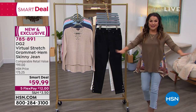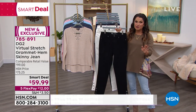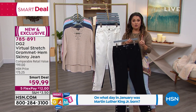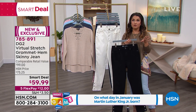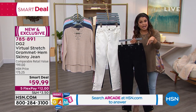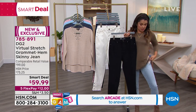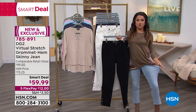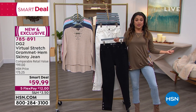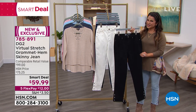If you're just joining us, this is the launch of the Smart Deal. You get first dibs on all of the colors. We have all sizes, 0 through 24. Virtual stretch has so much stretch and recovery — you can go down a size from what you would normally wear. Because you are getting legitimately, look at the stretch on this — all the way up to the waistband, you're getting about up to six inches of stretch. So they move with you, they grow with you, they shrink with you.